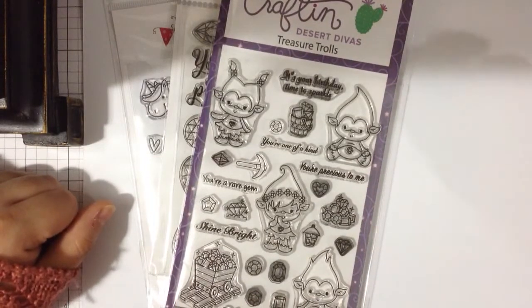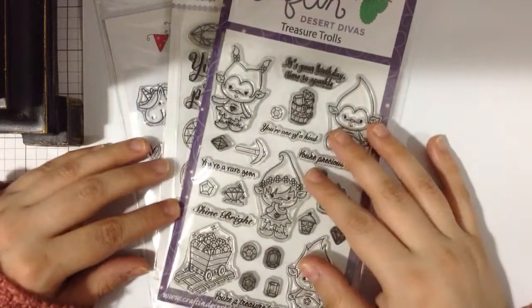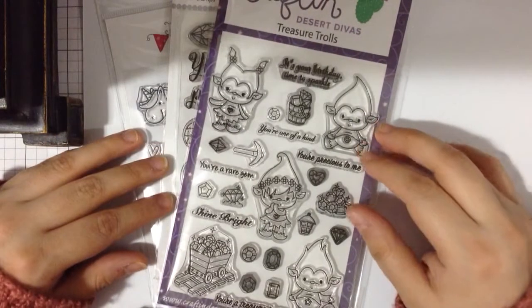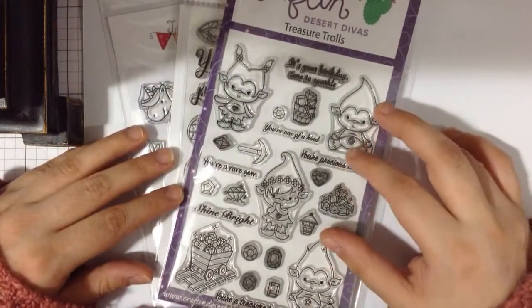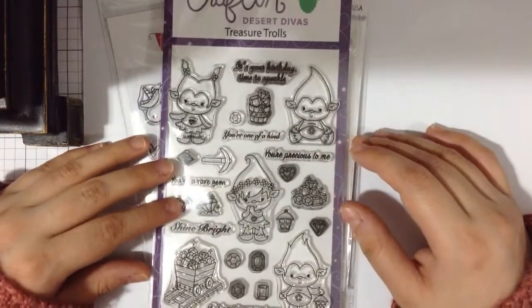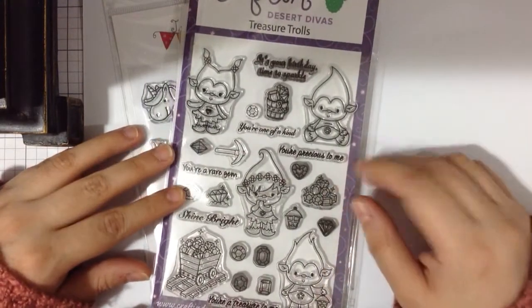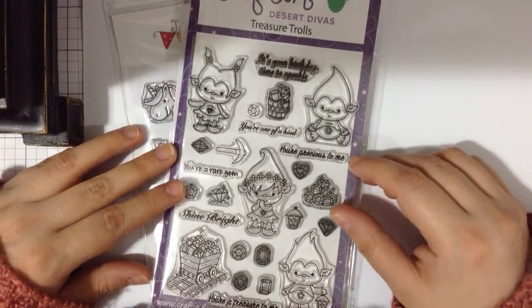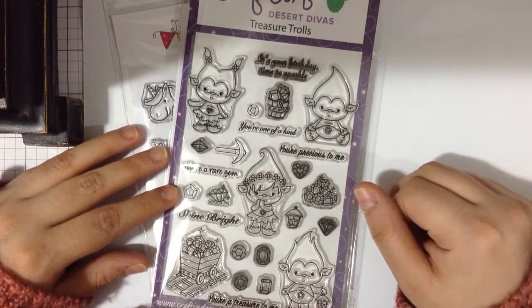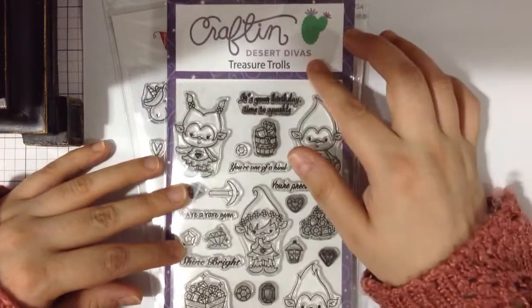Hi everyone, I'm back! I know I haven't been putting up any videos lately but my mojo hasn't quite been there. I actually forced myself to create a couple of cards a few days ago, so I wanted to show them to you guys. I have been shopping a lot though, so I need to start using my stuff. Let me show you really quick some of the stamps I used, just from Crafting Desert Divas.